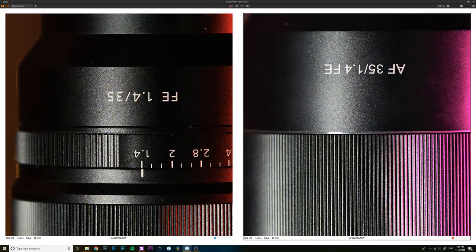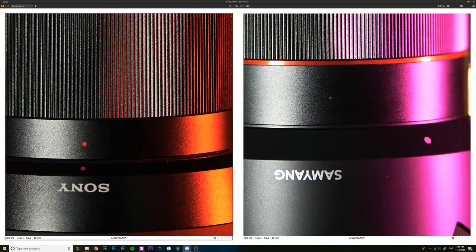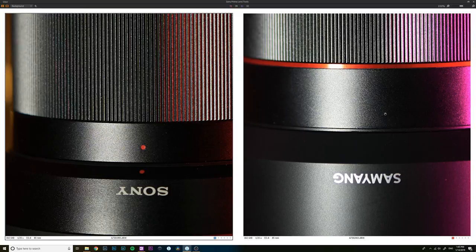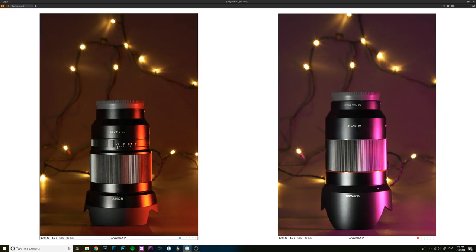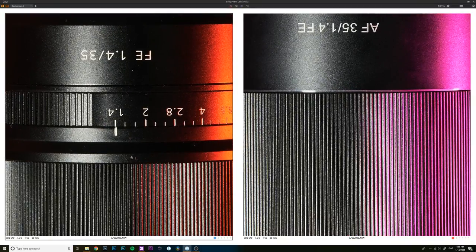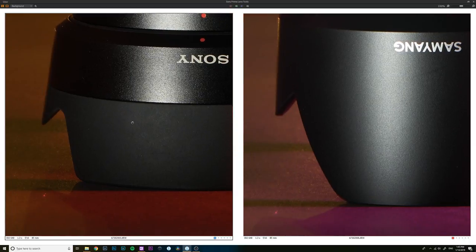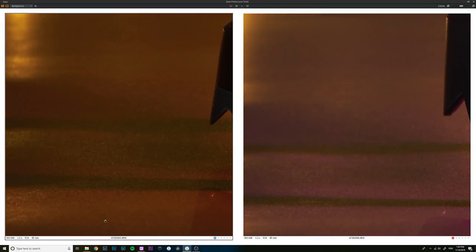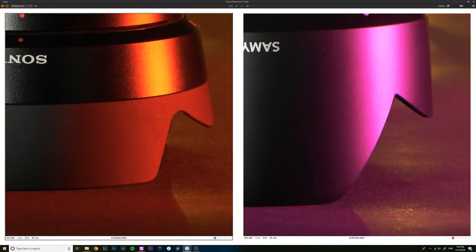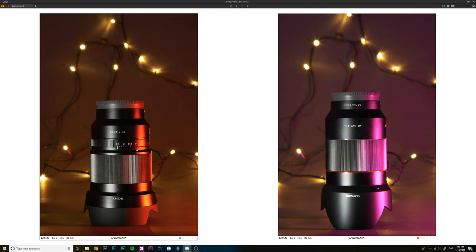At f/2.8, both lenses are really nice and sharp. Jumping to f/16, both lenses look very sharp with no real diffraction issues in the close focus test. The G Master still shows better corner sharpness with sharper paper texture detail, but overall both lenses are performing really well at close focus distances.